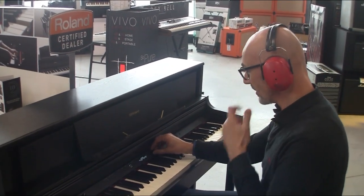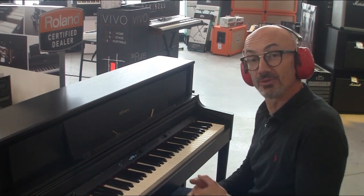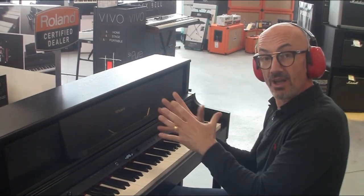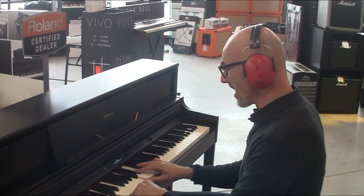On va avoir différentes sonorités de piano droit. Et on a également le son du piano forte, c'est l'ancêtre du piano — petite leçon d'histoire. Le piano forte, c'est arrivé entre le clavecin et le piano moderne tel qu'on connaît actuellement. Donc avec un son un peu plus cliquant, un peu plus sec.